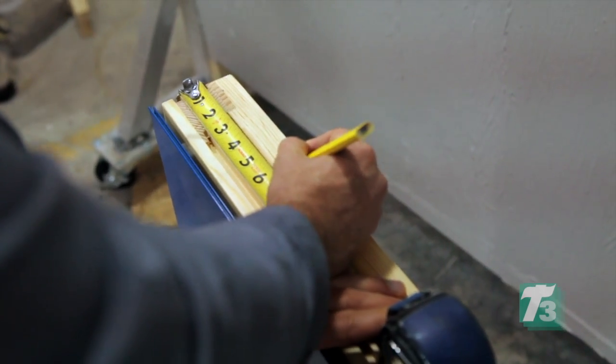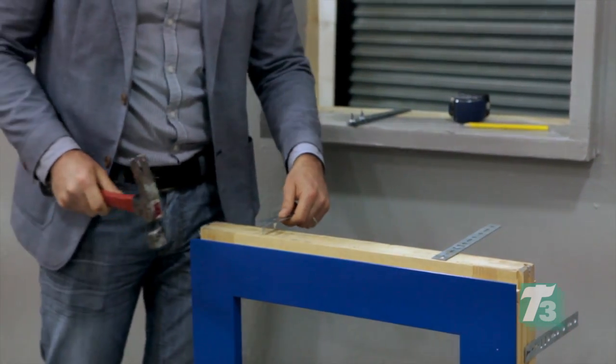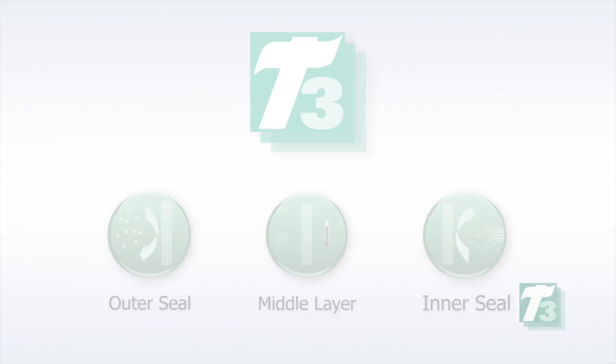The window unit is then prepped following the installation instructions. The window mounting brackets are affixed to the unit before any weather sealing applications.